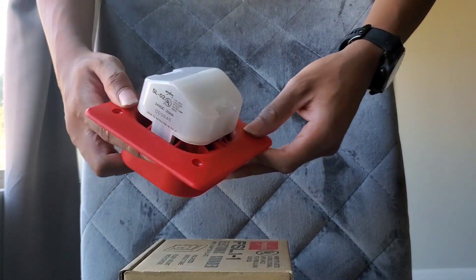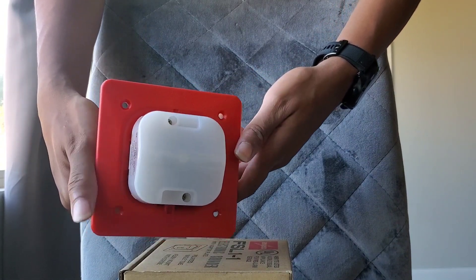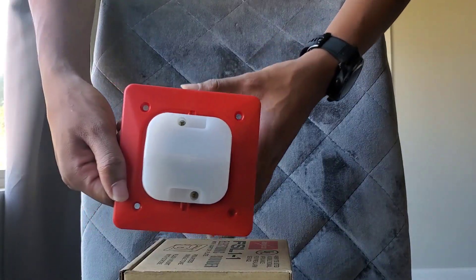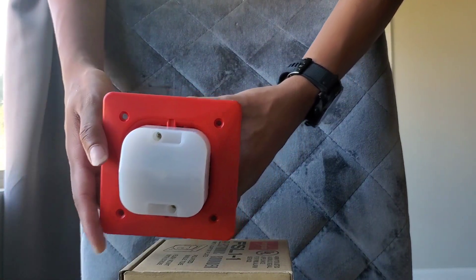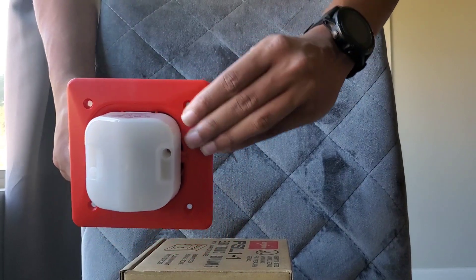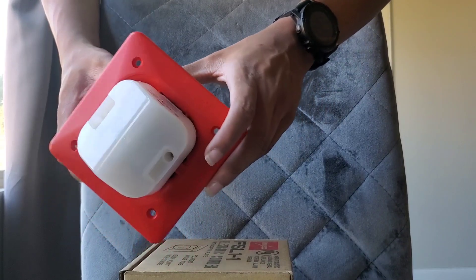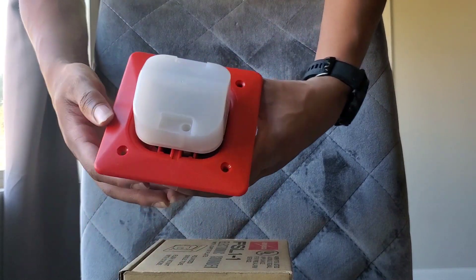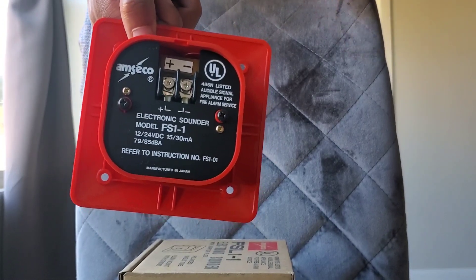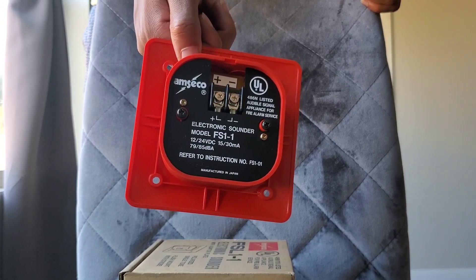You have four mounting holes to mount on a double gang four-by-four back box. I forgot to mention the material of the sounder — it's obviously plastic. Is it flimsy or does it feel cheap? Not necessarily — it feels relatively sturdy. The plate has a decent thickness to it. And obviously here's the back of the device, which is not new at all — it's the same as the FS1-1W.